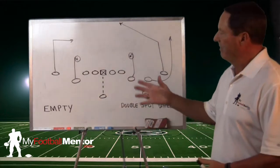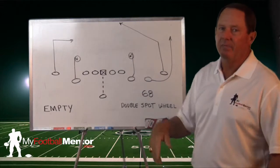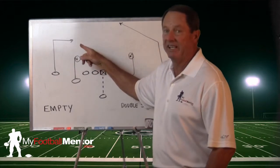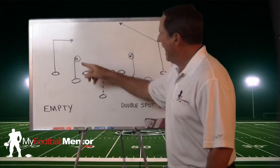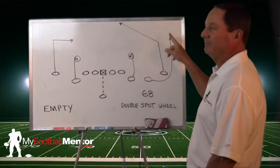Remember, the two numbers speak to the outside receivers. By our passing tree, this is the six route — it's a 14-yard in route or dig. The eight is that post again. And the interior routes are spot, spot, wheel.